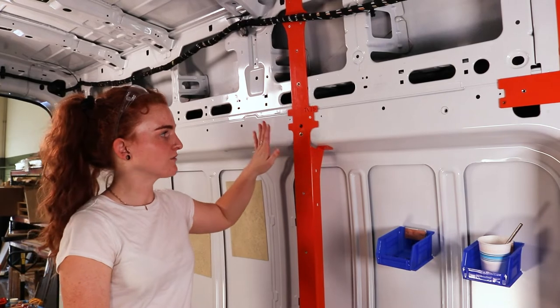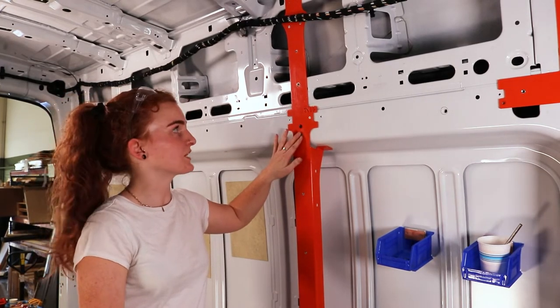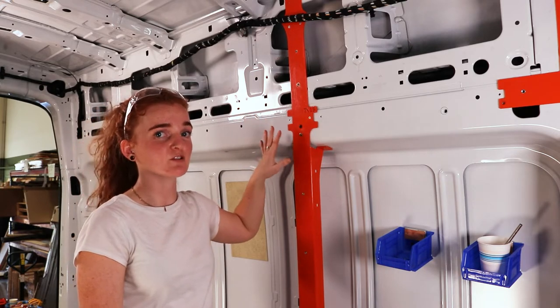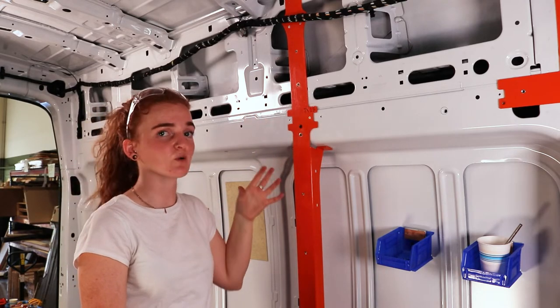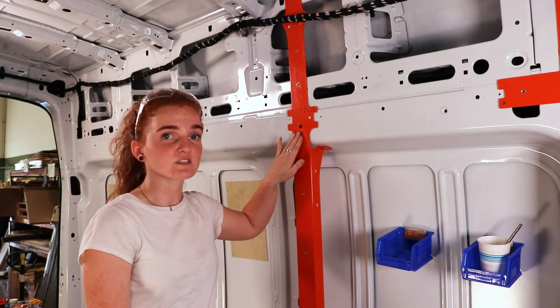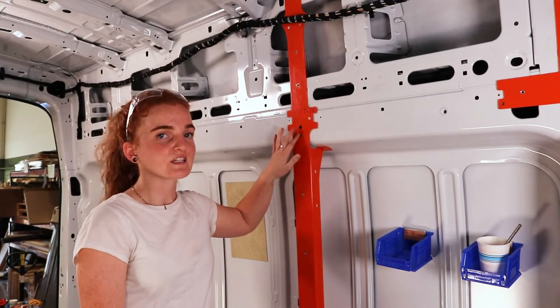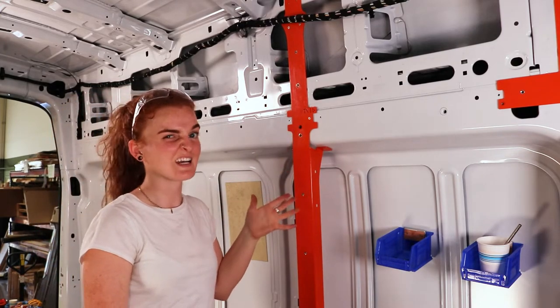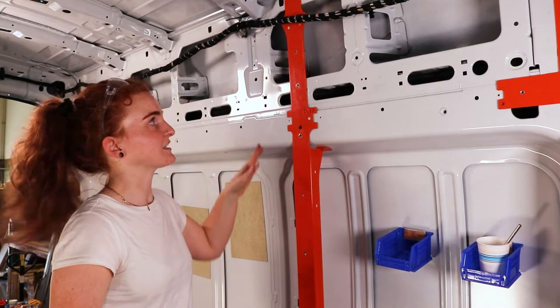Now that all rib nuts are set, one thing to point out is that the Transit has some differing thicknesses of metal throughout it, so you might have to play with the setting on your rib nut setter a little bit. There were a couple we had to drill out and reset because it didn't quite get in there right — it kind of varies throughout the van, so you'll have to play with it until you hit the sweet spot with your tool.